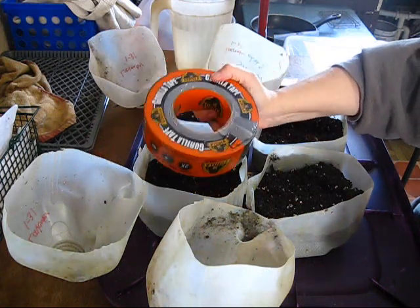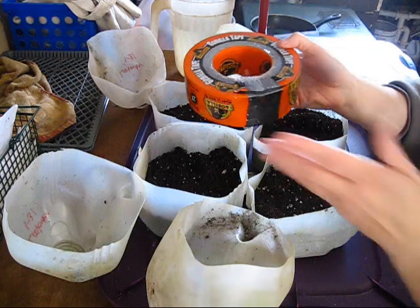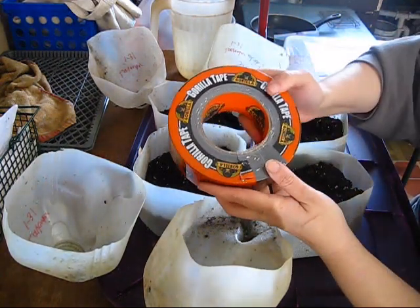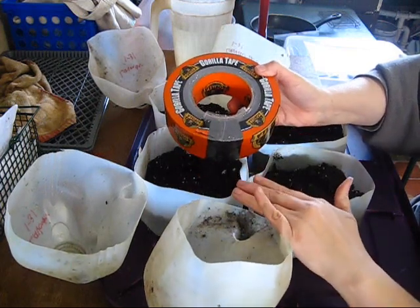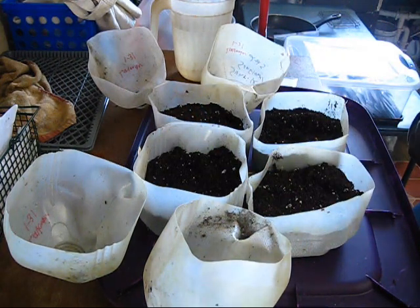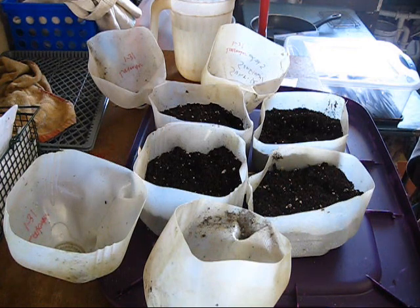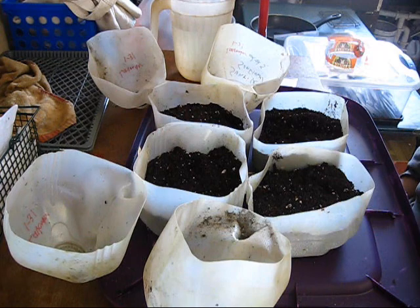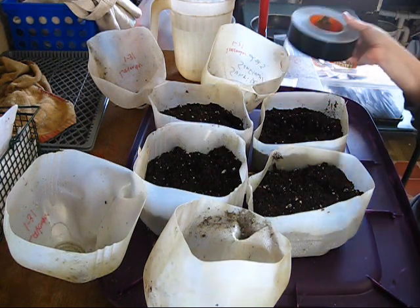I'm going to be using Gorilla Tape this year. It's more expensive than regular duct tape but it is good quality tape — I actually got this on sale so it wasn't much more than regular duct tape. With Gorilla Tape you definitely want to make sure there's no debris so it gets a good seal, and when you go to open your jugs you'll probably have to cut along the edges because this stuff really sticks. I've tried all sorts of tape over the past couple years and I just don't have good luck with duct tape. Some people can buy the dollar store brand and not have any problems, and sometimes you're darned if you do, darned if you don't. So I'm using Gorilla Tape this year.